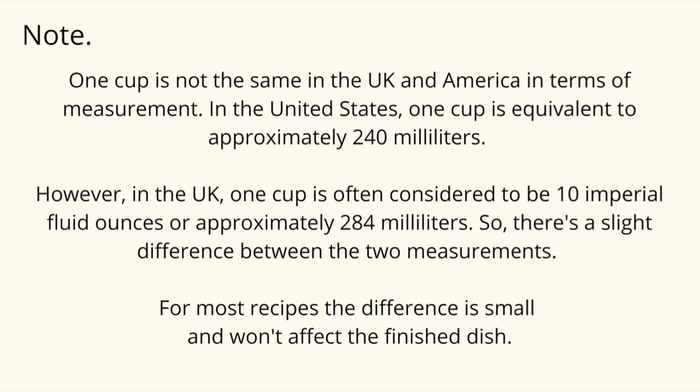One cup is not the same in the UK and America in terms of measurement. In the United States, one cup is equivalent to approximately 240 milliliters. However, in the UK, one cup is often considered to be 10 imperial fluid ounces, or approximately 284 milliliters. So there's a slight difference between the two measurements, but for most recipes the difference is small and won't affect the finished dish.